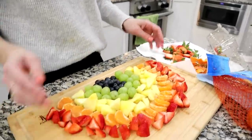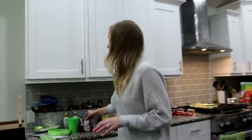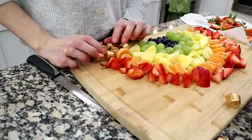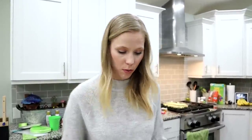You can see how this definitely grows — this is a pretty big cutting board and it's taking the whole space even though we started pretty small. I think that looks pretty good. We're missing the pot of gold at the end of the rainbow, which is super easy — just get some Rolos in these packages and then just take a few and stack them at the ends. There is the fruit rainbow!